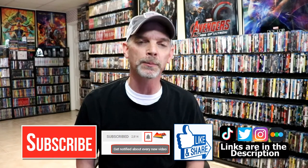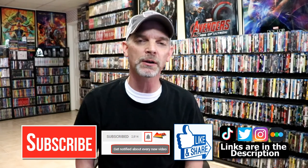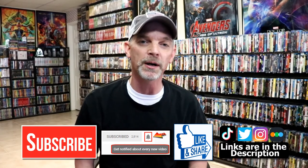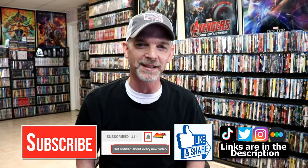If you do subscribe, please remember to hit that notification bell so you can be notified every time I upload a new video. I'm on Instagram, TikTok, and Twitter. If you'd like to find out what I've been watching, you can find me over on Letterboxd — I do have links below. Thanks again for watching, and we will see you next time.